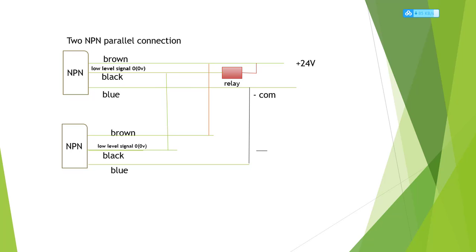For two NPN parallel connection: the first NPN brown and blue connect to 24 volts and negative. The black is a low-level signal, so the black connects to the relay negative, and the relay positive connects to the 24 volts brown. For the second NPN in parallel, the black connects to the first NPN black, the brown connects to the first NPN brown, and the blue connects to the first NPN blue. That's the NPN parallel connection.